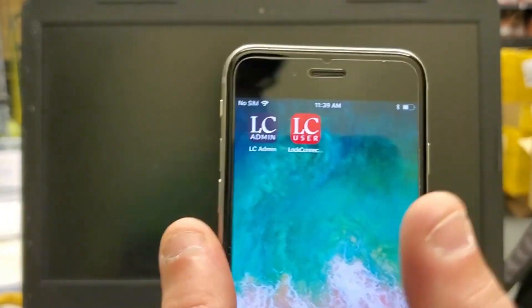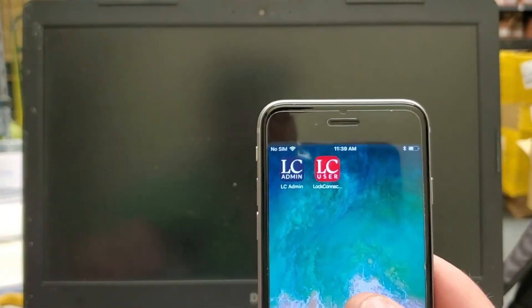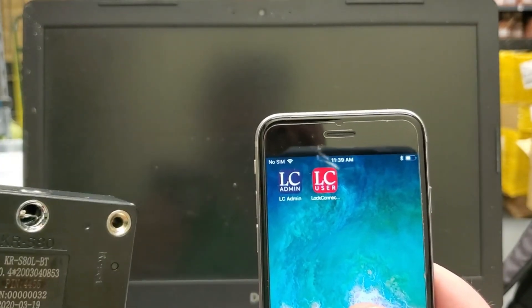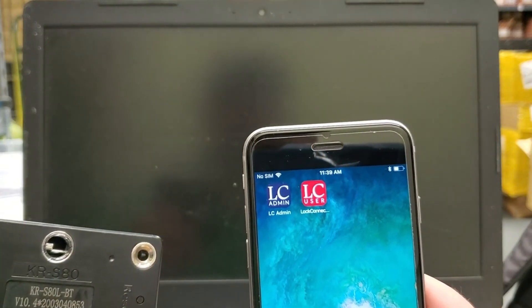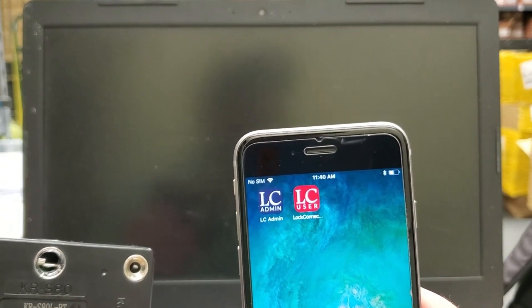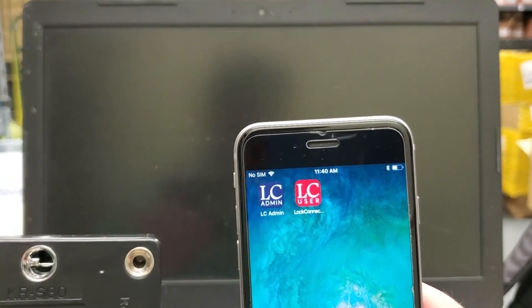Hi, this is Lock Connection. I'm going to show you how to sync your phone to this Bluetooth lock. This is our KRS-80LC-BT. The same instructions go for our fingerprint lock — it's fingerprint and Bluetooth — so both of these would operate the same way.